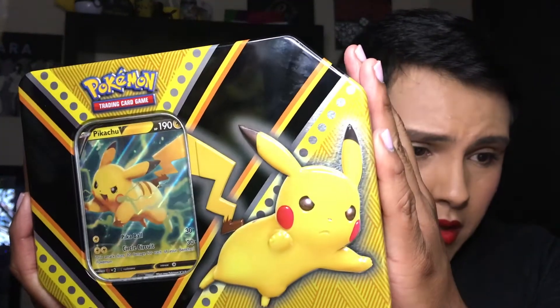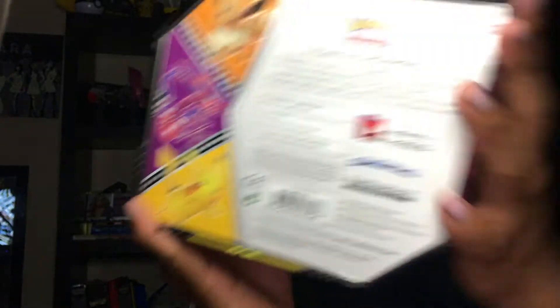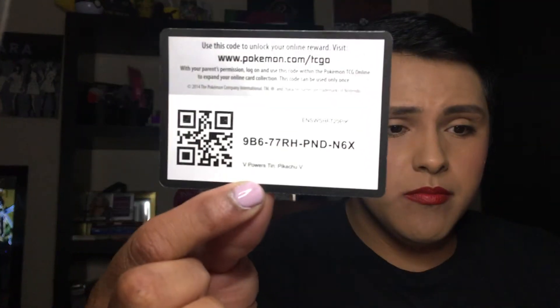So this is what the Pikachu tin looks like. You got your V on the front, and that's what the back looks like. Let's open it up — it's nice and bright and yellow. Oh my gosh, look at the card, you guys — it's a full art one. It's super cute and adorable. I love it. Here's the card. This includes five booster packs.